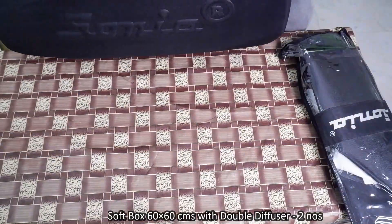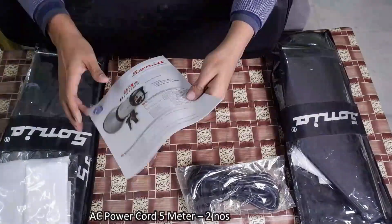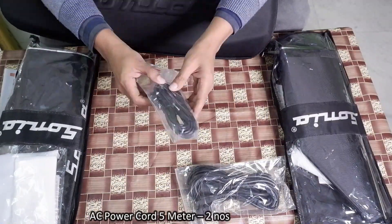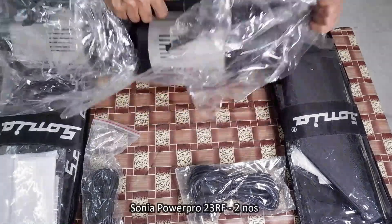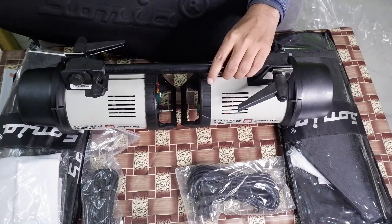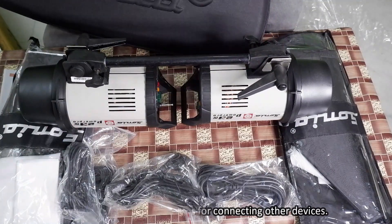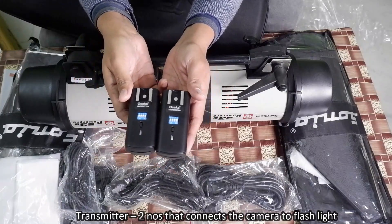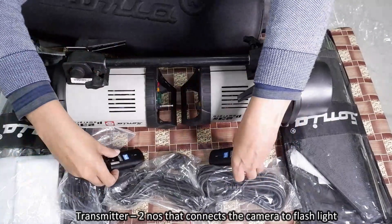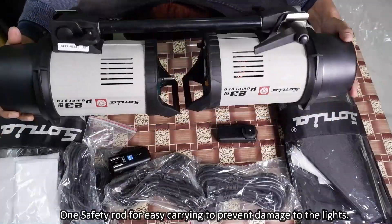The kit contents include: a softbox 60 by 60 centimeter with double diffuser, 2 nos.; a 5-meter AC cord, 2 nos.; Sonia Power Pro 23 RF flashlight, 2 nos.; synchro cord 5 meter, 2 nos. for connecting other devices; transmitter, 2 nos., that connects the camera to the flashlight; and one safety rod for easy carrying to prevent damage to the light.